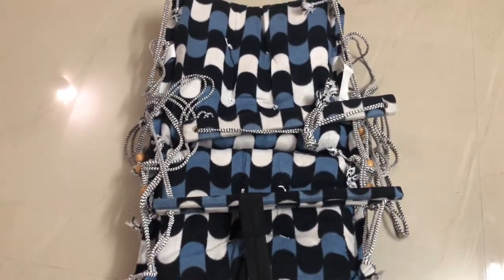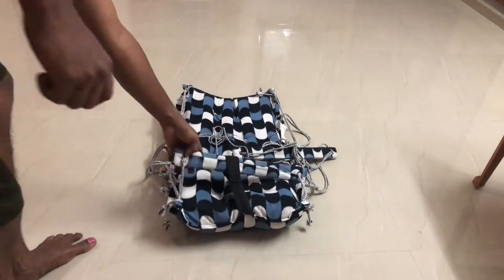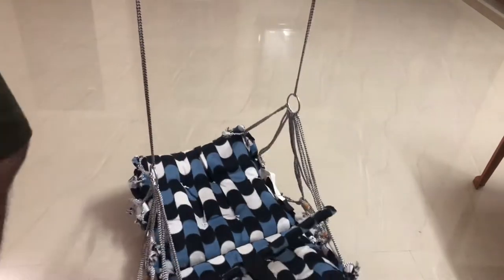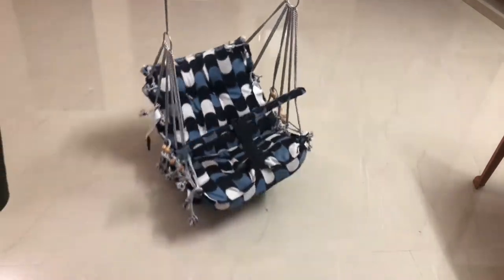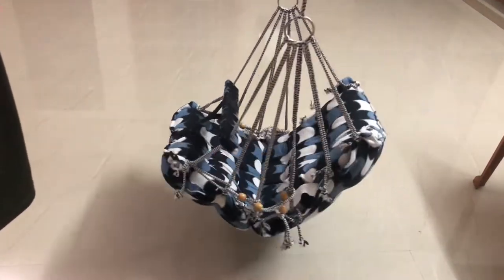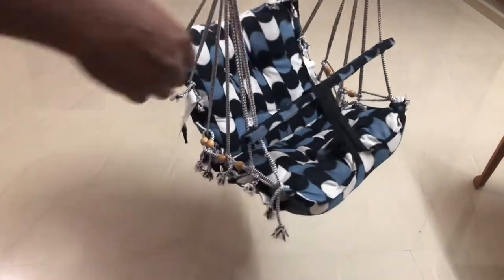The swing is very comfortable and attractive. Let's look at these features. This is a chair model swing. It's also a back support and a chair shape. This swing is very tight.